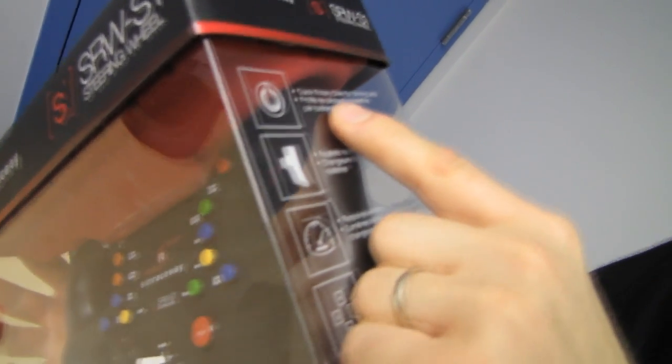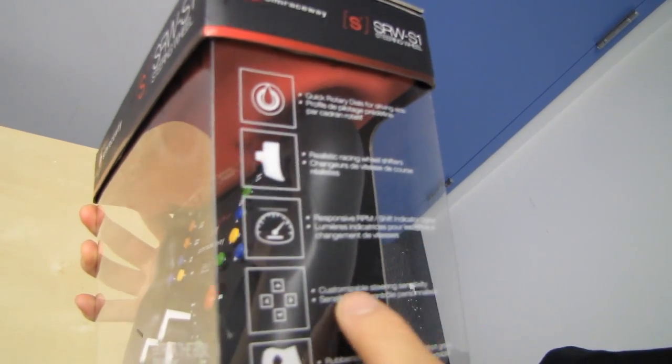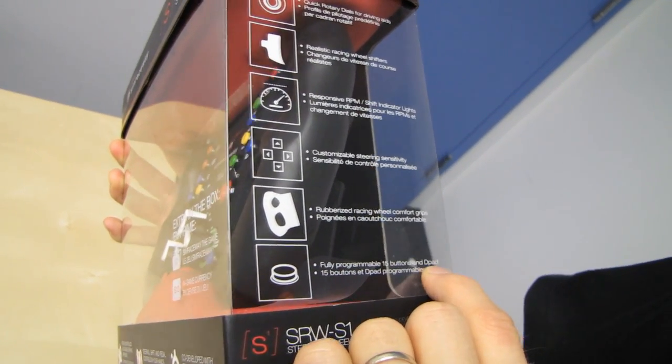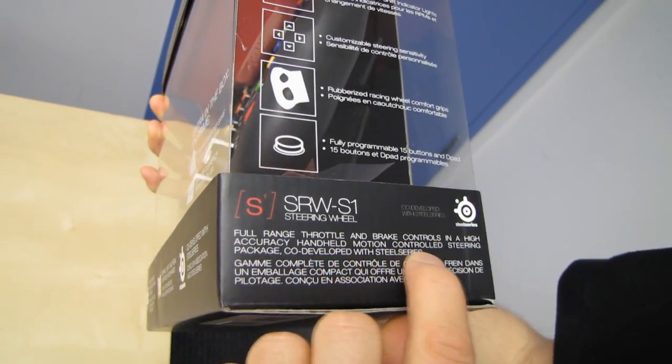Let's see what else they have to say for themselves: quick rotary dials for driving aids, realistic racing wheel shifters, responsive RPM slash shift indicator lights, customizable steering sensitivity, rubberized racing wheel comfort grips, and fully programmable 15 buttons and D-pad. Full range throttle and brake controls and a high accuracy handheld motion-controlled steering package, co-developed with SteelSeries.